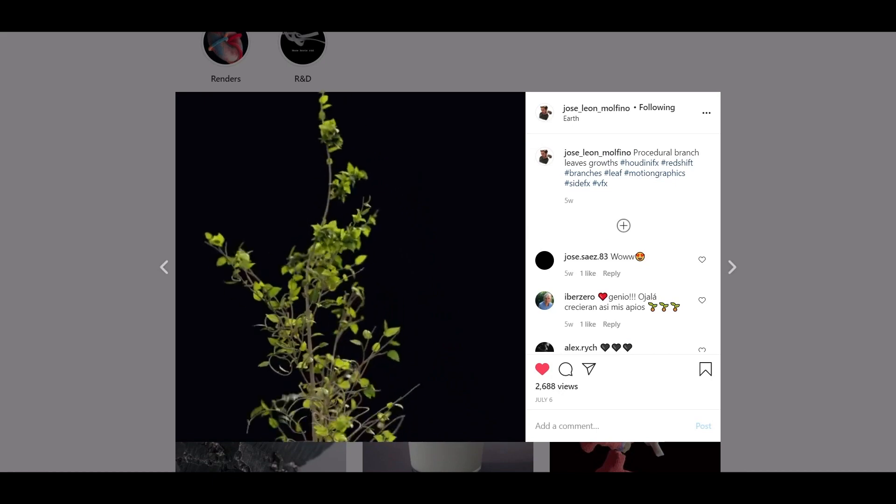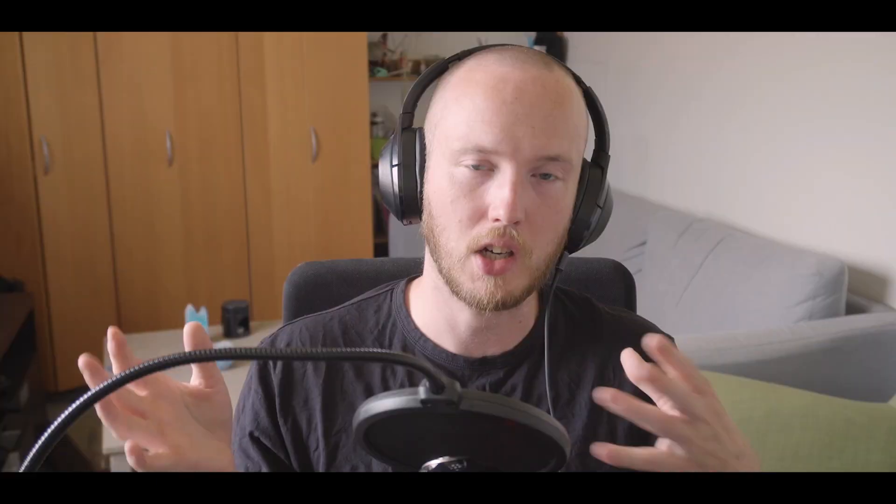The overall look and feel of the plant was actually inspired by an Instagram post by Jose Molfino — I hope I pronounced your name correctly. He made a super lovely growing plant on Instagram a while back, as you can see here. I really loved the look and feel of it, so the movement and aesthetic was kind of inspired by that.